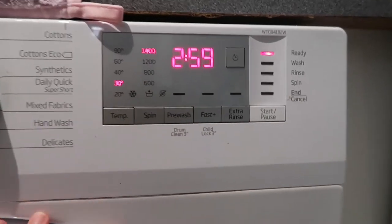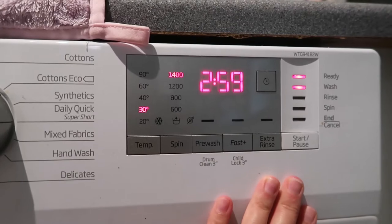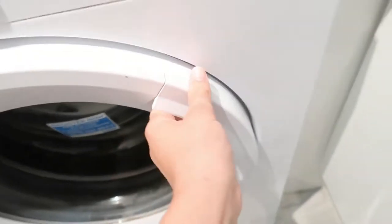At 30 degrees, something like that is fine. Now let's start. Our wash is finished — looking good, looking nice.